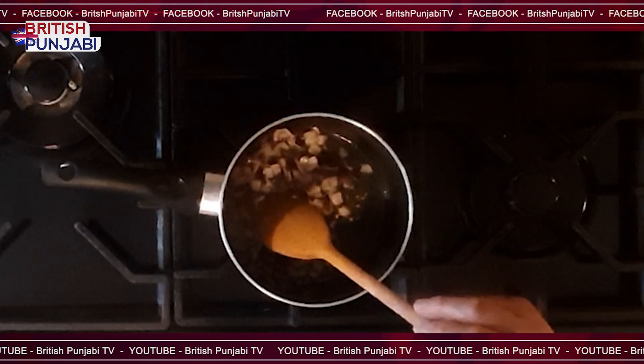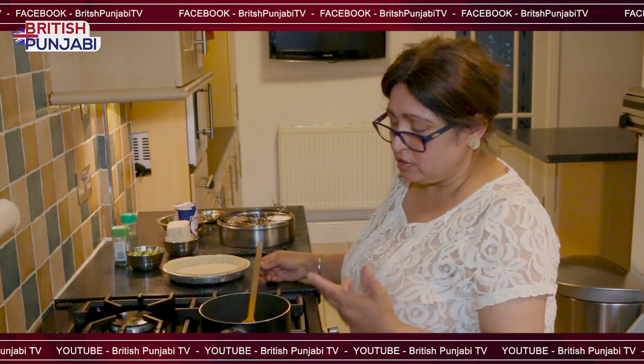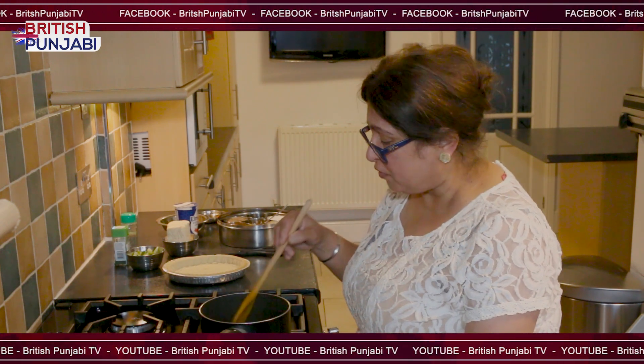We're just going to cook the onions slightly, not overcooked, because they're going to go in the oven as well and will get much softer in there.